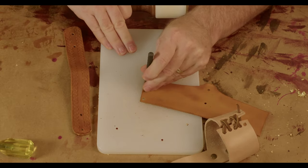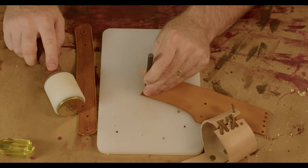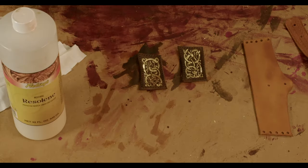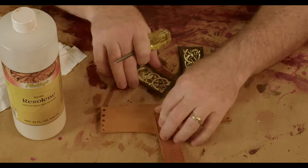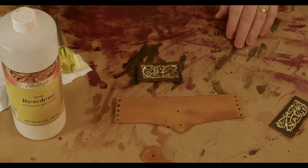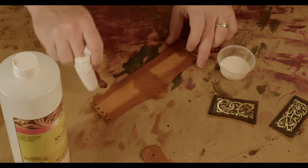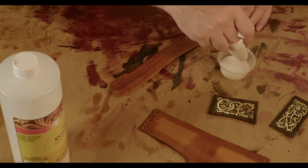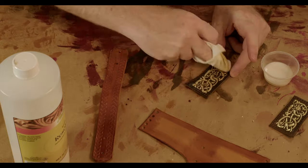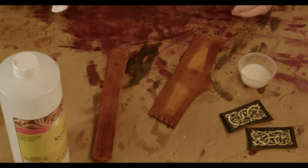I wanted five holes along each edge, so I did the ends, the middle, then evenly spaced out the other two on each side. If you don't seal the leather pieces, you run the risk of the dye rubbing off, so we'll seal everything with a flexible acrylic coating called Resolene. This can be applied a couple of different ways — here I'm just using an old t-shirt, dampened slightly, then dipped into the Resolene and wiped onto the piece. The instructions recommend doing long strokes in a single direction.